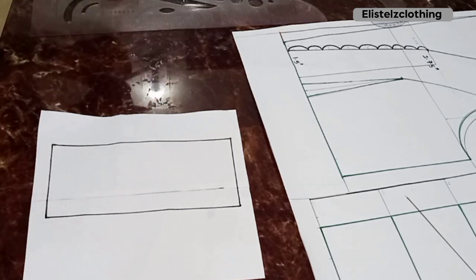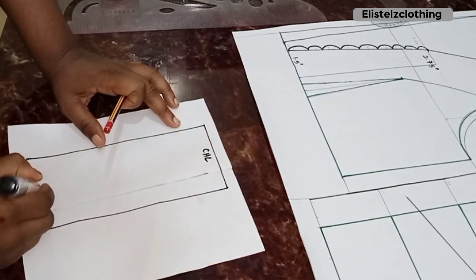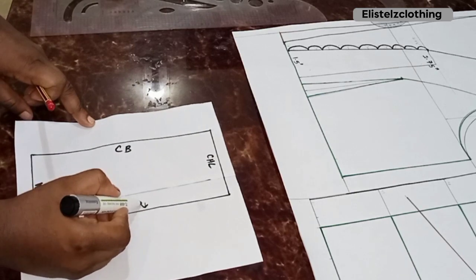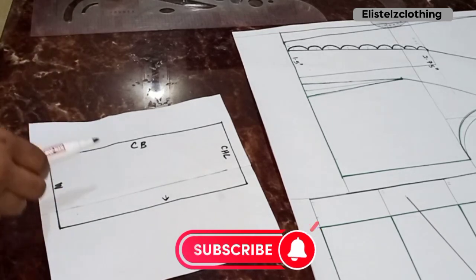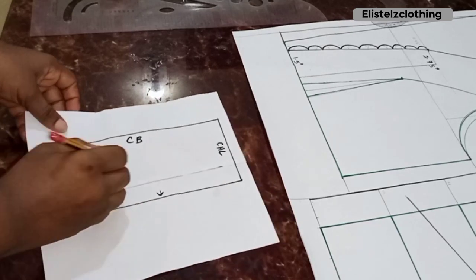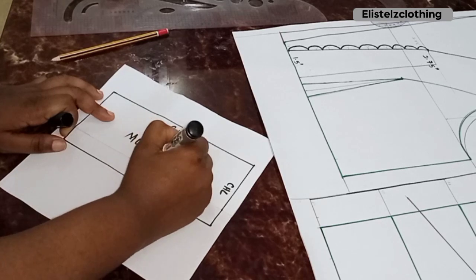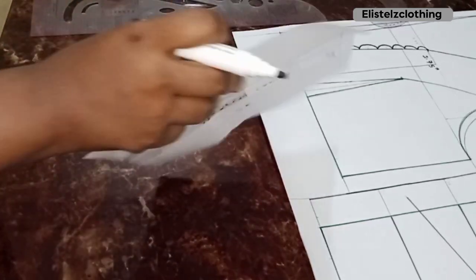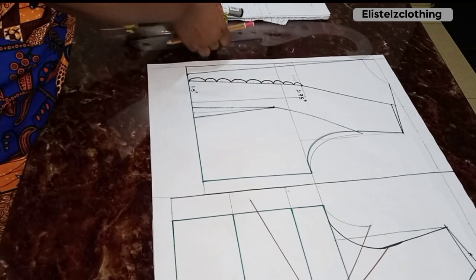Here's our modesty panel with labels: chest line, waistline, and center back — which will be cut on fold. The side facing the side back is also marked. I add half-inch seam allowance all around the pattern, then label it. The modesty panel is complete — cut on fold, joined with a half-inch seam allowance.